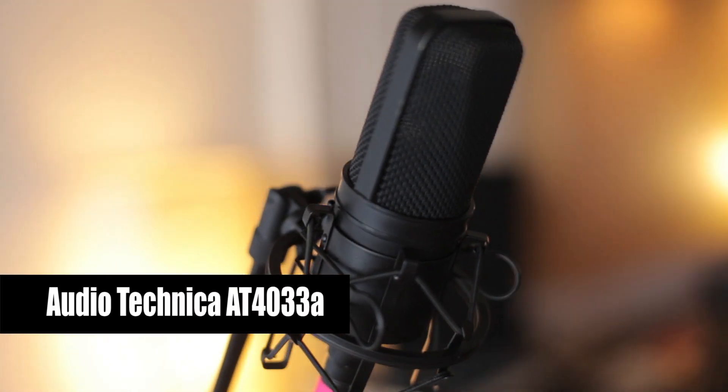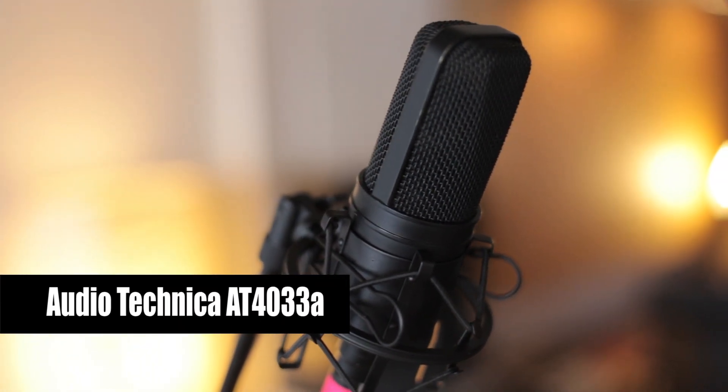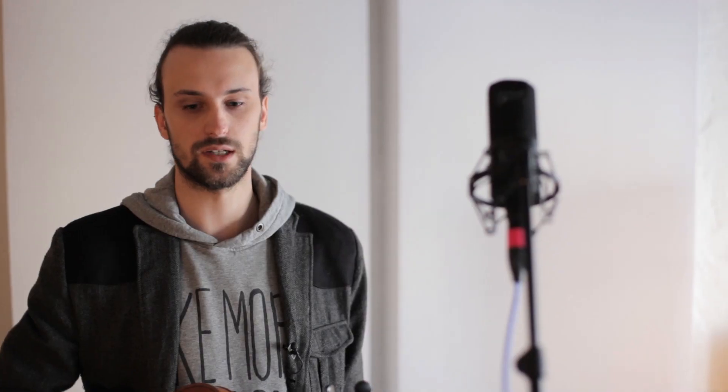Today the mic I'm using is an Audio-Technica 4033A, which I think is a really good one to capture the softness of the strings. If you want to capture more sharp tones and more transients of violins, then I would recommend a small diaphragm condenser microphone.